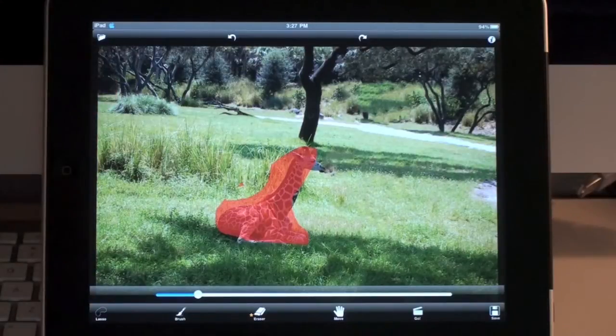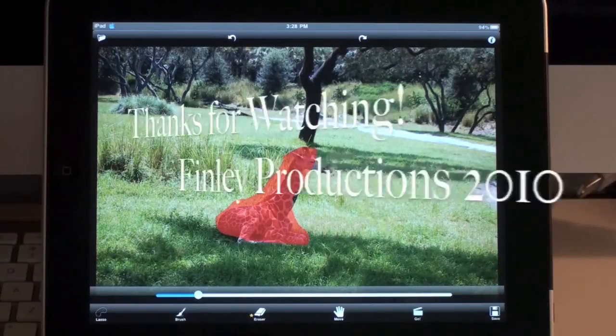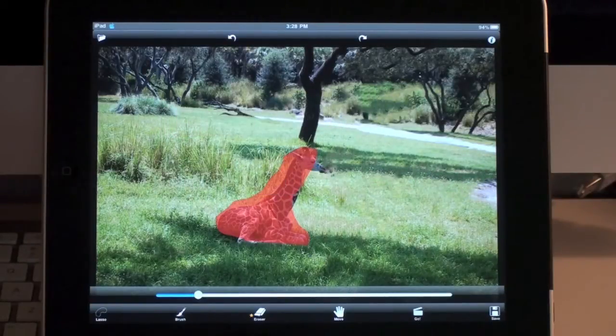That's basically all the application does. So that was a short overview of what this application can do. It's called Retouch HD for the iPad. I encourage you to check it out if you do a lot of photography or like to play with pictures. I don't remember exactly how much it was — it might have been $9.99, but I'm not sure. Check it out, I'll post it in the description. I hope you enjoyed this review, thanks for watching.